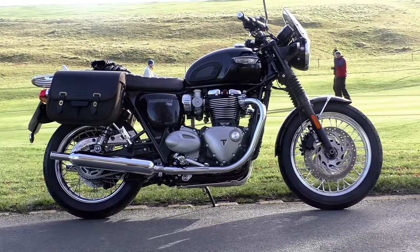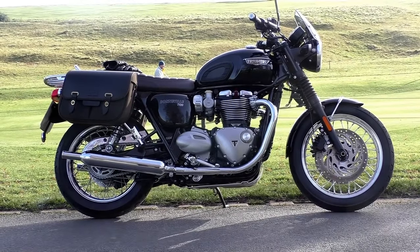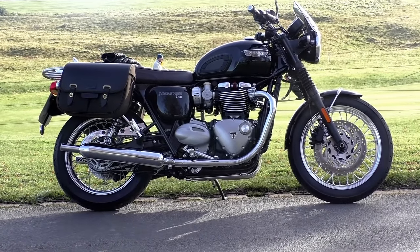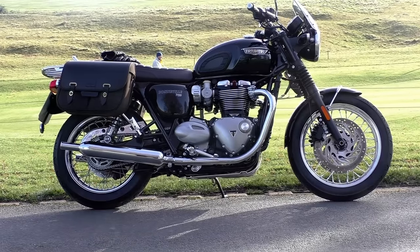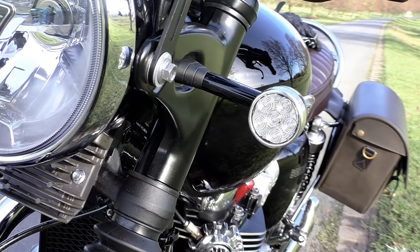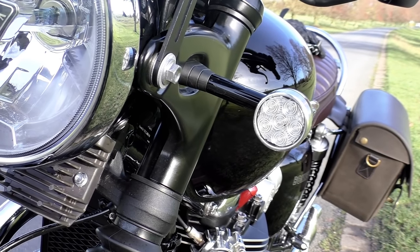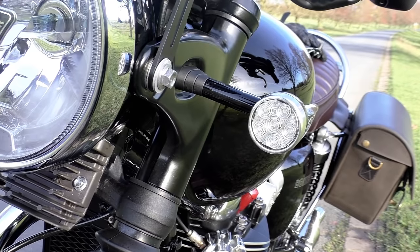In my last video I started going through the various accessories that I've had fitted to the Bonneville. I started last time with the cruise control, which was quite a long and involved explanation. This week I just want to quickly go over the remaining accessories that are fitted to the bike and intend to wrap all those up in this one video.